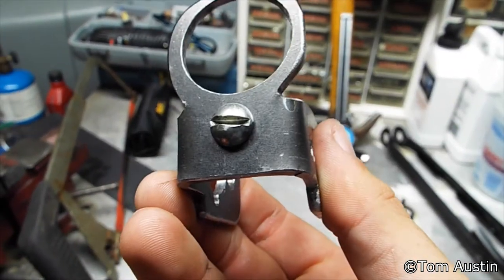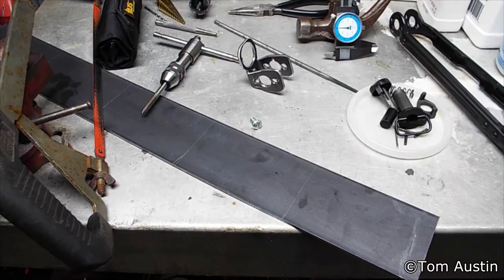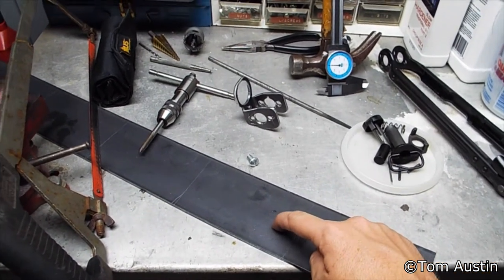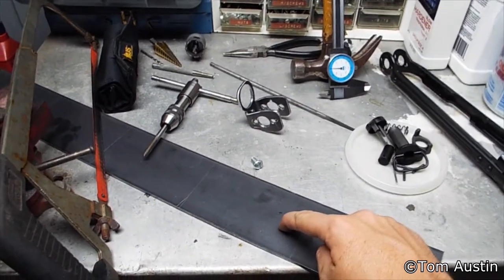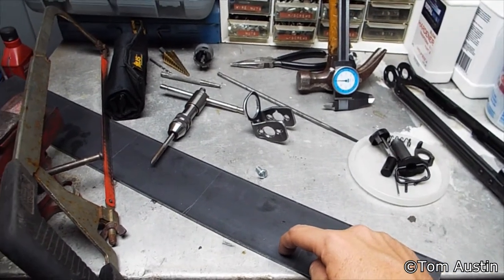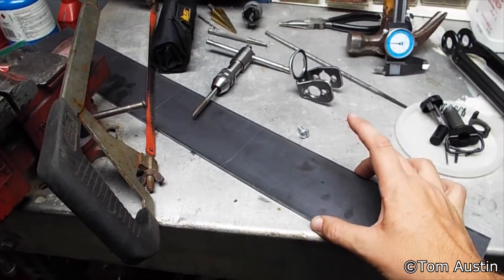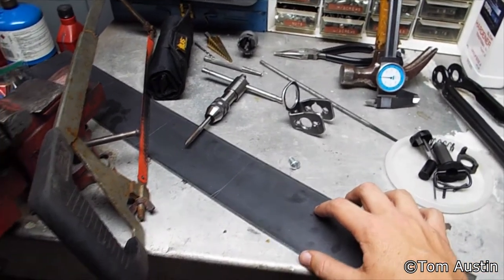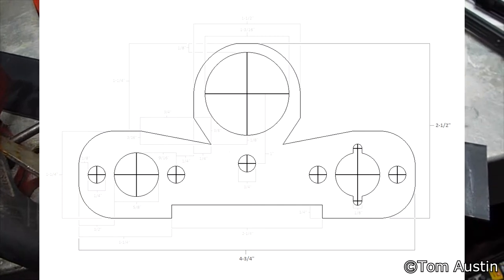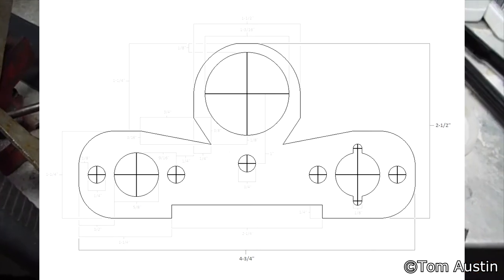Unless you've got some really weird buffer tube or something. The materials you need are a piece of 1/8-inch thick flat bar. It can be hot rolled steel or stainless steel. I happen to have 4062B stainless steel. This is a 3-inch wide piece. If you can find a 2½-inch wide piece, it'll save you one extra cut, and you're going to cut it into a 4¾-inch long piece and then into a 2½-inch piece.